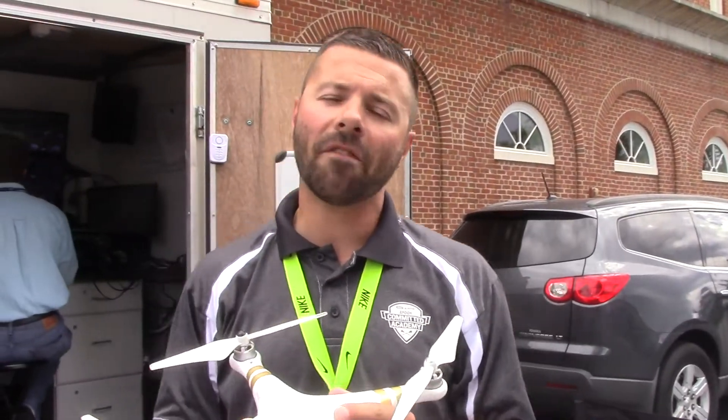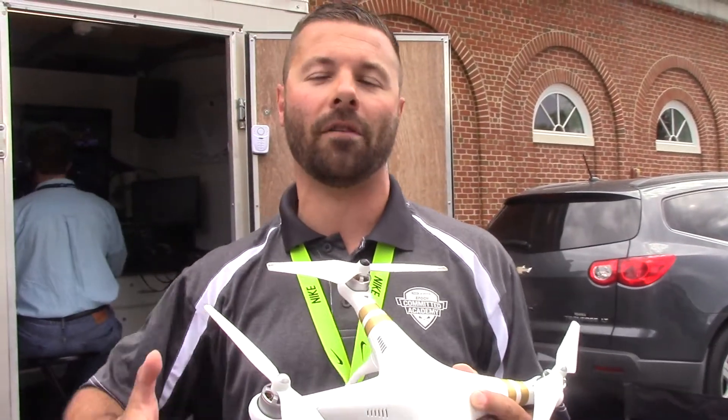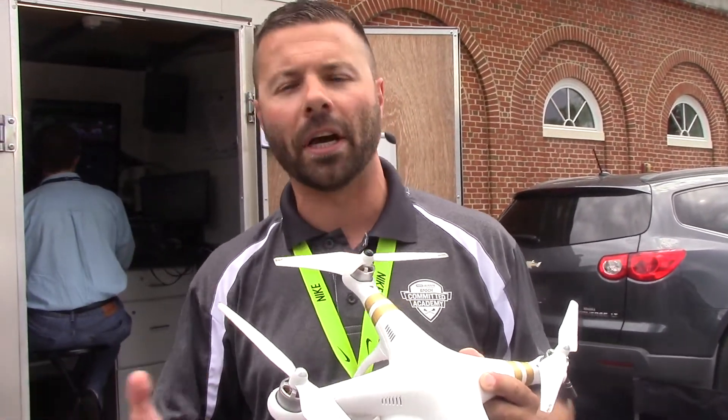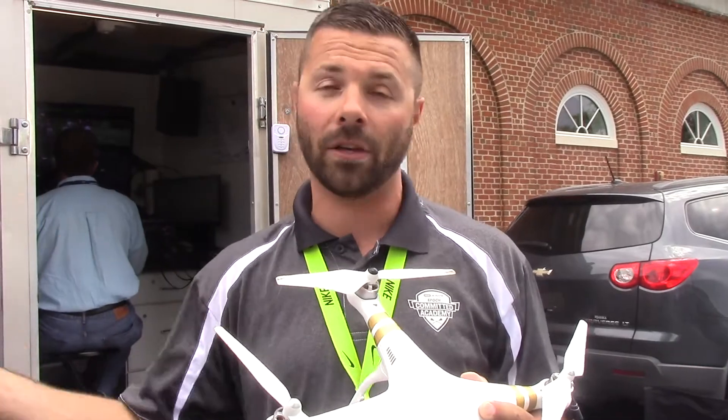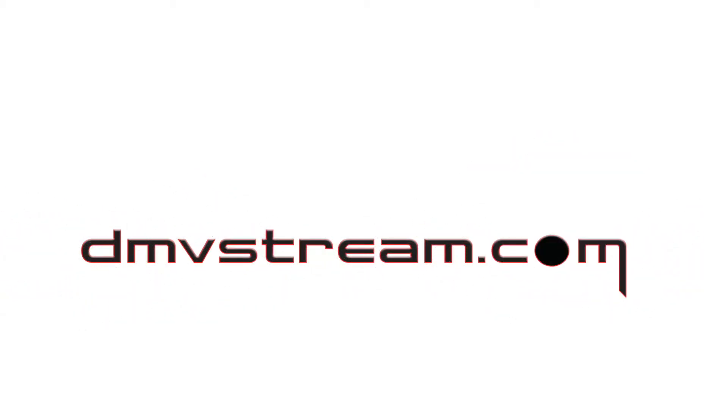It's the DJI Phantom 3 Professional. We think we're one of the few outfits that has actually figured out how to feed a live drone feed into their production, which really gives a lot of value to our productions. We're very excited about it and we're going to continue exploring it. For more information about us, go to dmvstream.com.